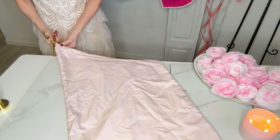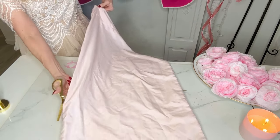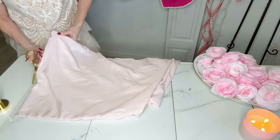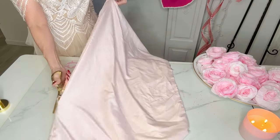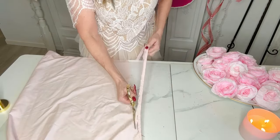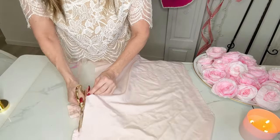Let me share with you how to create a fabric bow using a pillowcase. This is going to be a trash-to-treasure project because this beautiful pale pink pillowcase has some spots on it and has seen better days. So I'm simply going to cut the entire thing apart — I'm going to use one piece of fabric for the top part of my bow and the second piece for my tails. I want to trim all the seams off, all the bumpy edges — I just want flat fabric.